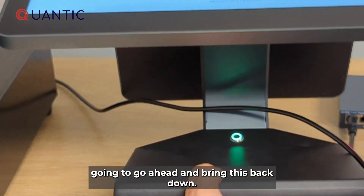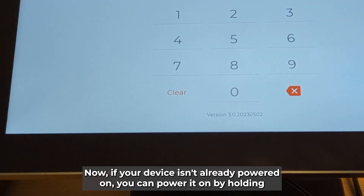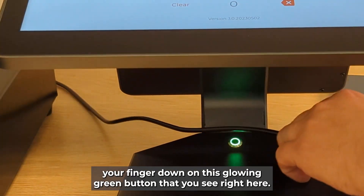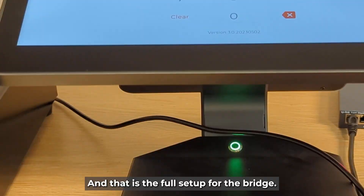Go ahead and bring this back down. Now if your device isn't already powered on, you can power it on by holding your finger down on the glowing green button. And that is the full setup for the bridge.